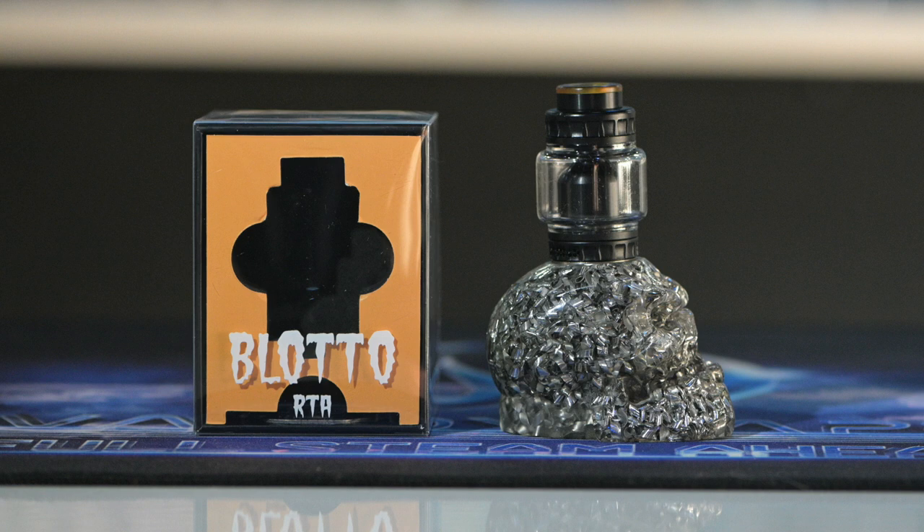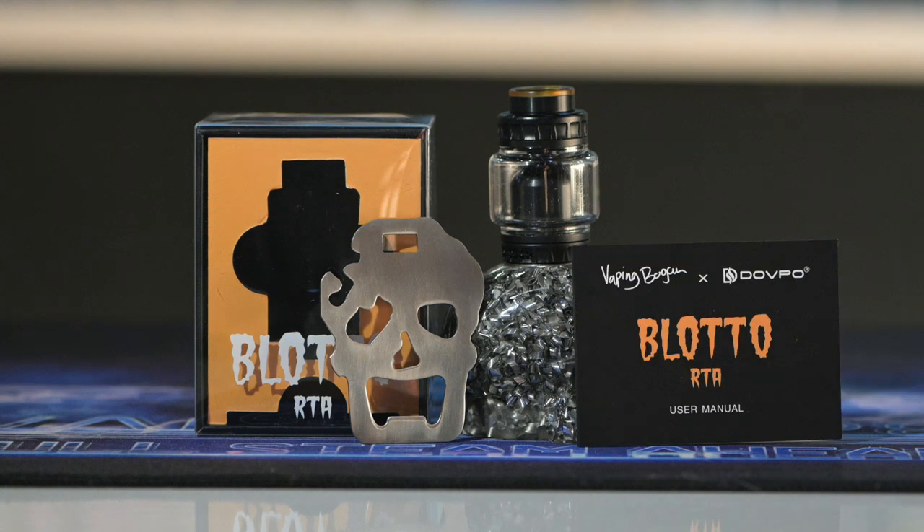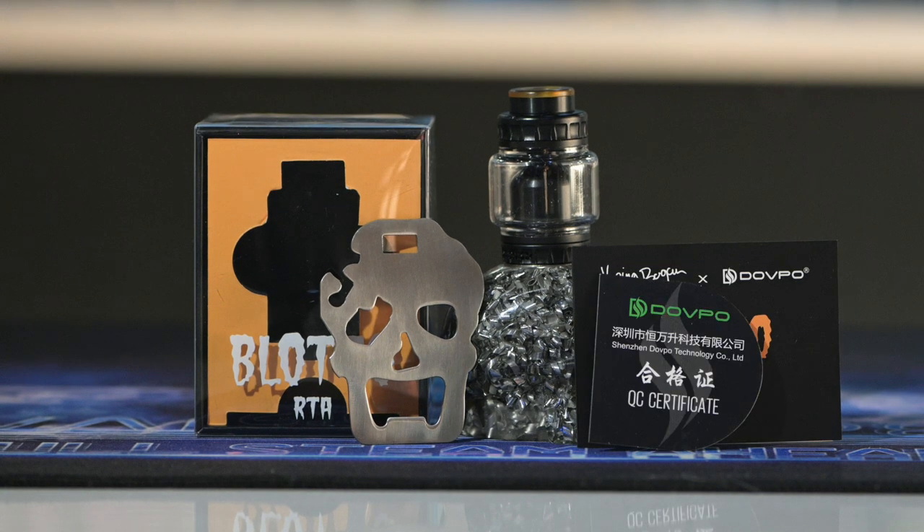Underneath you're gonna find your cutting tool as well as a bottle opener — typical Bogan style. Underneath your covering you're then gonna get your user manual and a quality certificate card.